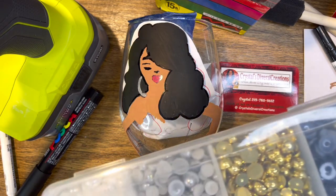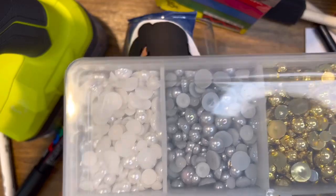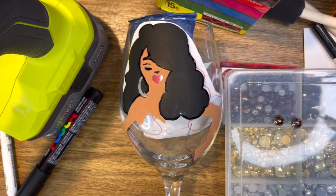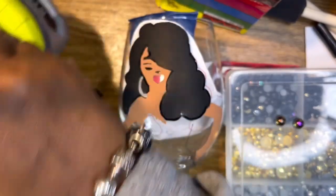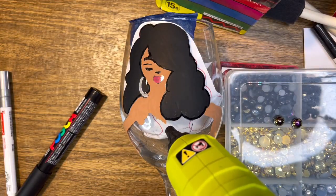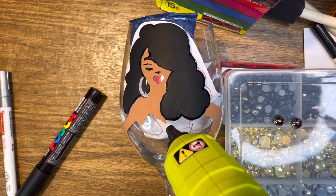We're going to go in here — I'm just using some half pearls. So we're going to have a pearl set. I just want to put it on the bottom of the dress.